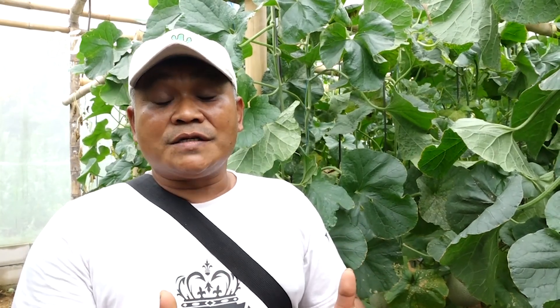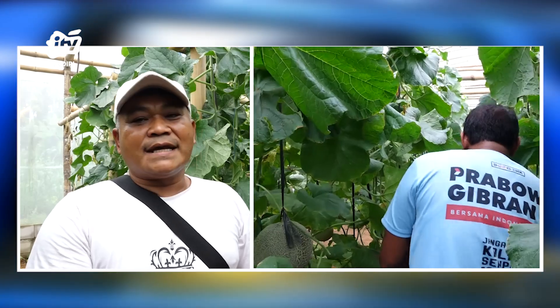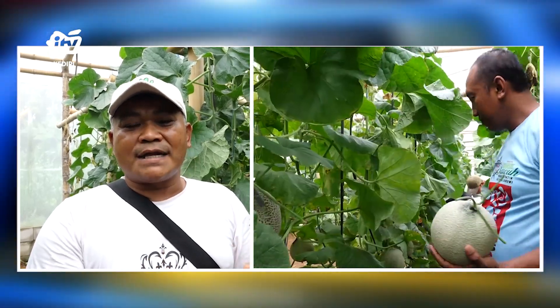Kalau dicarakan masalah hasil, ternyata hasil di dalam greenhouse itu sangat luar biasa, jauh dari petani yang sudah dulu-dulu atau di hamparan. Memang untuk awal, budget pembuatan greenhouse itu memang lumayan — dari insect net, dari plastik UV, dari paralon, dan lain-lain sebagainya. Tetapi untuk pertaniannya itu lebih mudah sekali. Pertama, karena hama atau thrips dan lain-lain sebagainya itu tidak bisa masuk karena ada insect net.